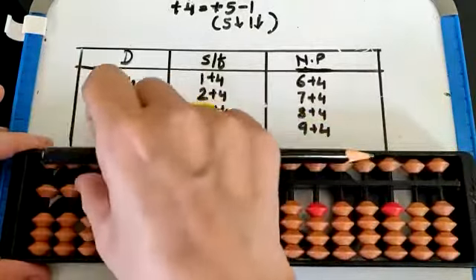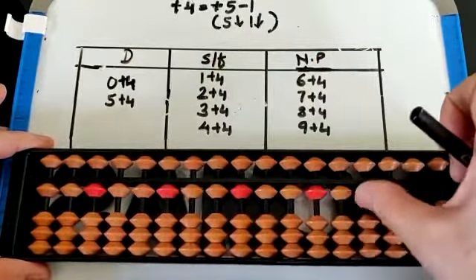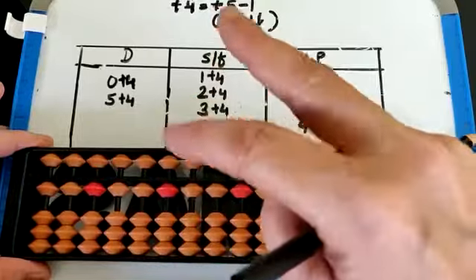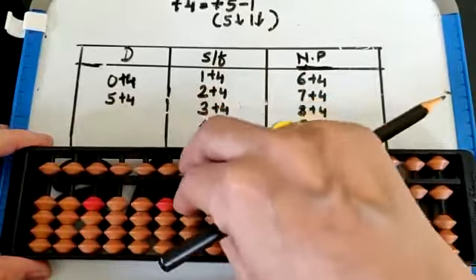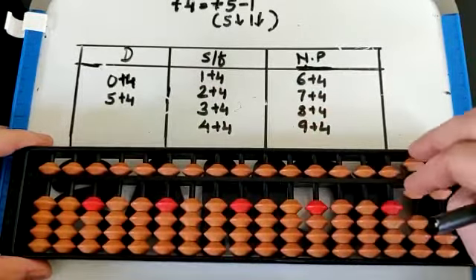Set 1 on all the rods with the thumb from left to right. Now plus 4 — how will you do plus 4? That is 5 down, 1 down with the middle finger and the index finger together. So 5 down, 1 down — plus 5 minus 1. That is 5.